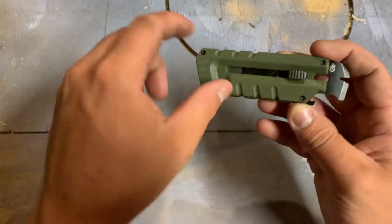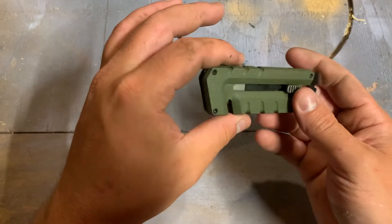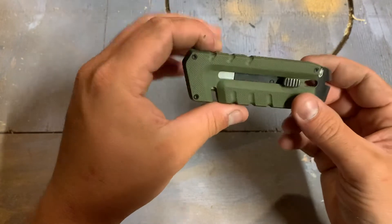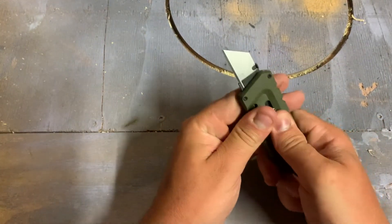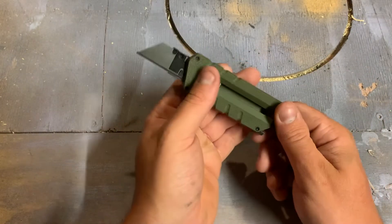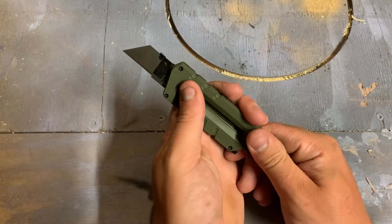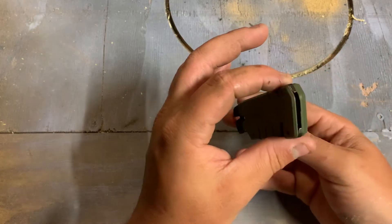I've been looking at this style of Gerber — I've seen this similar design before at the old Canadian Tire and maybe another place here locally. I was really interested in this concept of just a very minimal style, basically just an exacto holder.